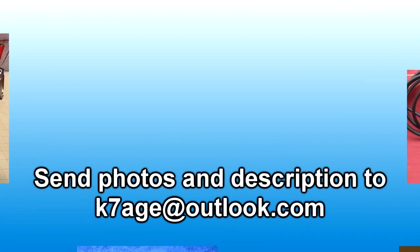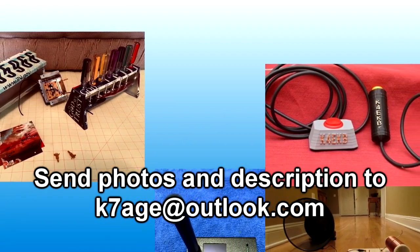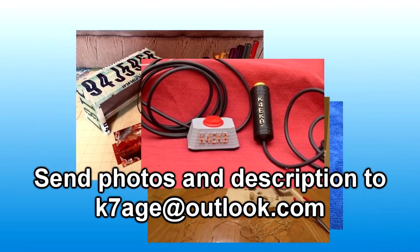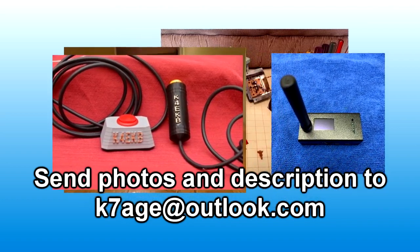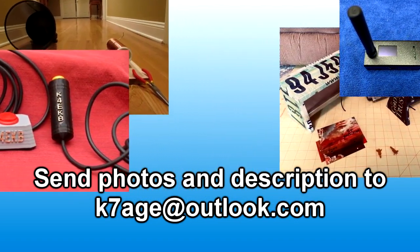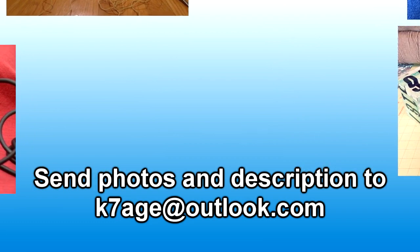That wraps up Show Us Your Projects for tonight. We had a lot of really neat projects — the bending up of the license plate, the club project of building hotspots, Joe building his crystal radio, the 3D printing, and power boxes. Please send in some photos and a description of what you've been building. Send it to Randy at k7age@outlook.com. Looking forward to seeing your projects. 73.